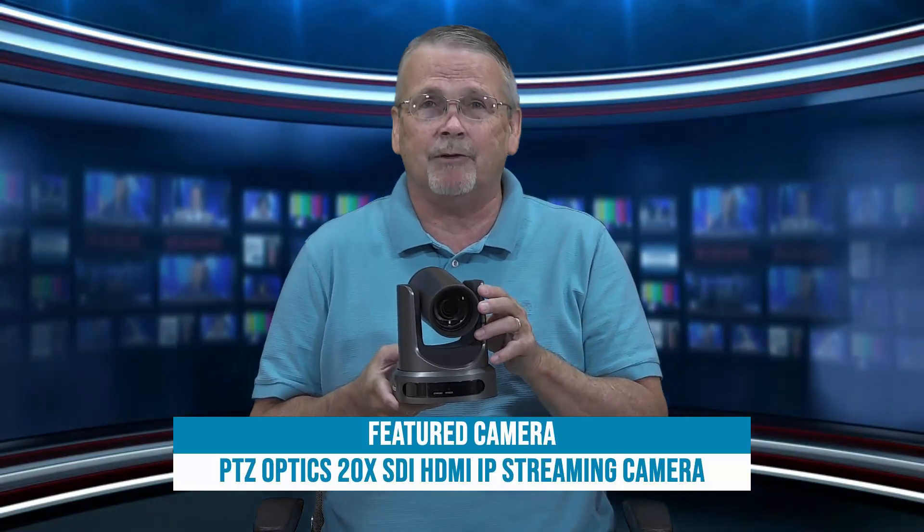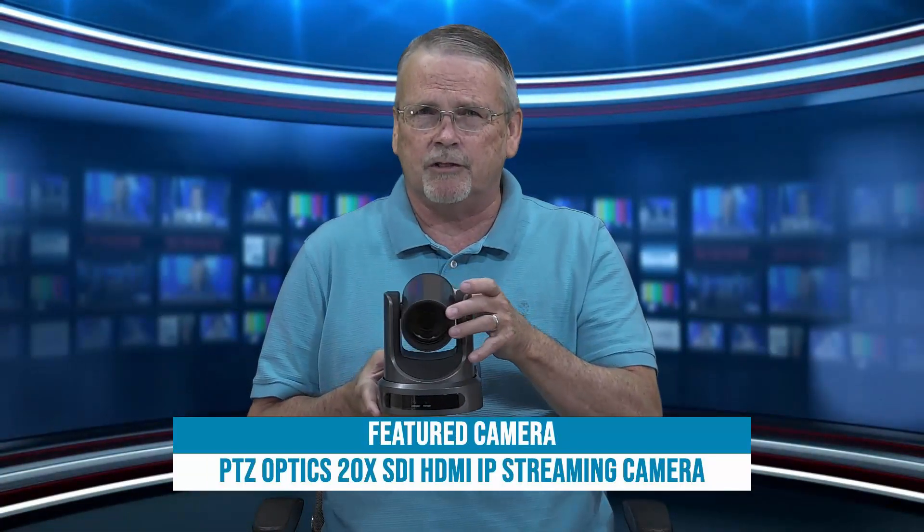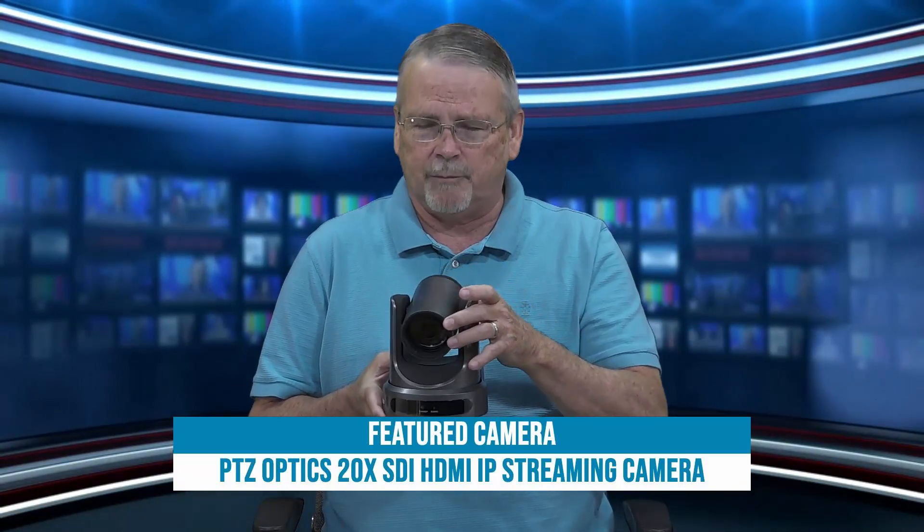The way I would use this camera would be to get a series of fixed shots and then let the camera move from preset to preset, and not try to use the camera as if it were a manned camera — use that robotic sense.